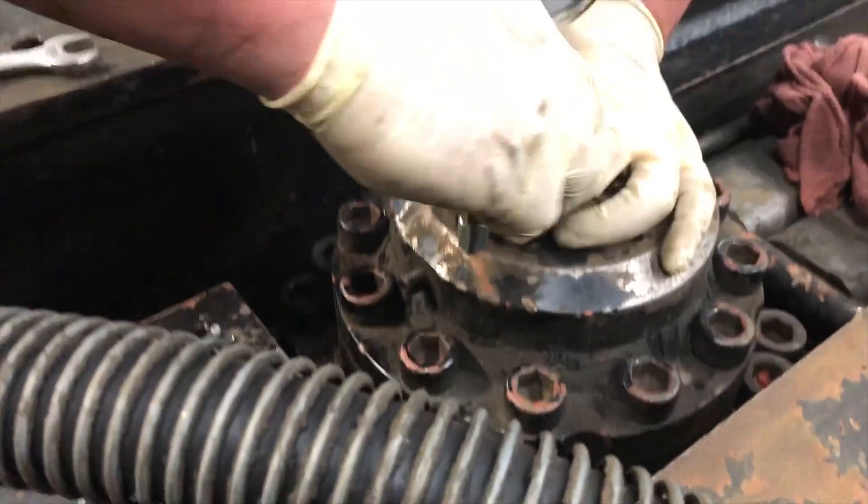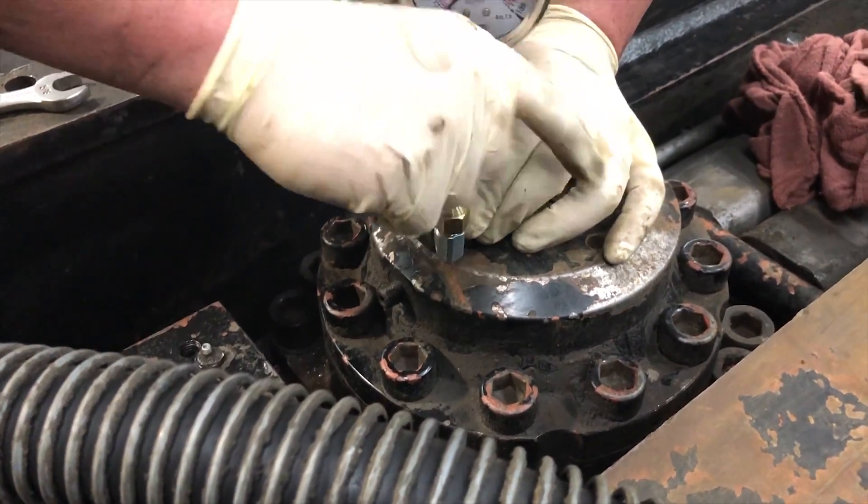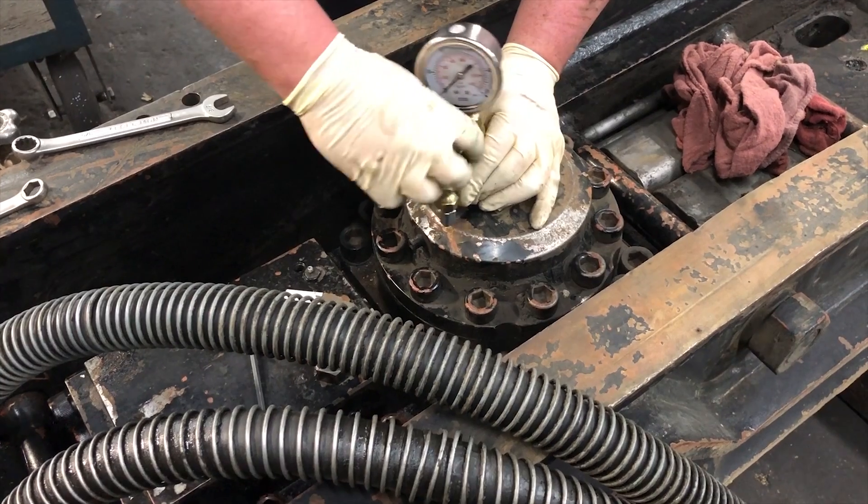And that's basically it. Pull the charge kit off, put all your tools away, and put your caps and plugs back on nice and tight so they don't rattle off. Congratulations — you just checked and recharged your hammer.